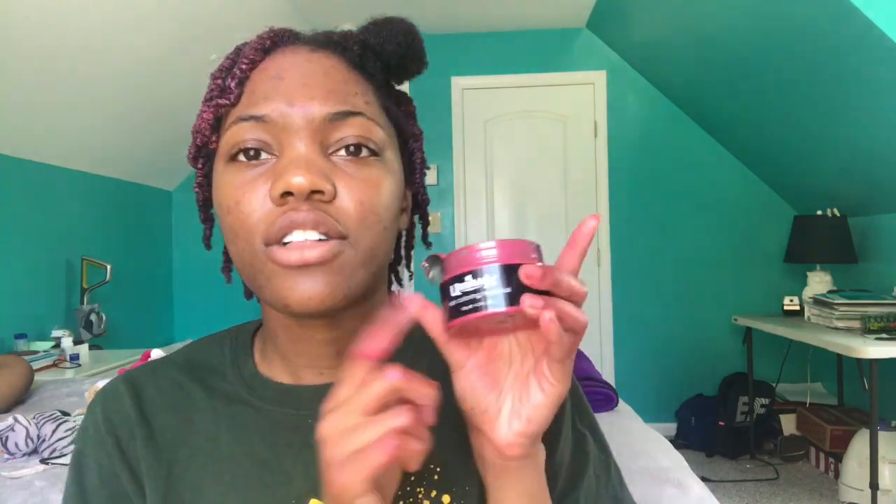Hi guys, it's Ayana and welcome back to my channel. So today we are trying temporary hair dye. I got this hair dye off of Amazon — it's by Urban X, it's the hair coloring material. I got it in this magenta color and it's four ounces.